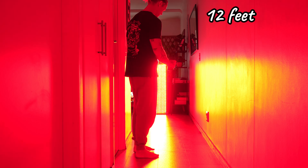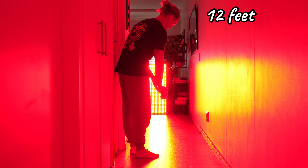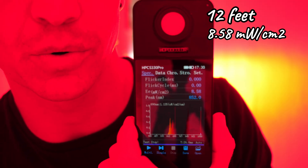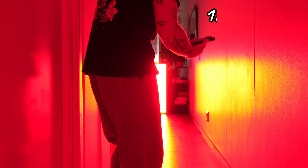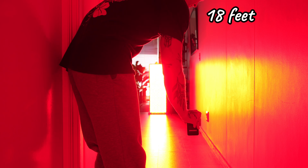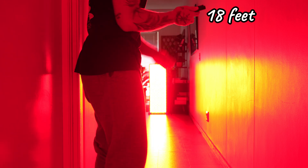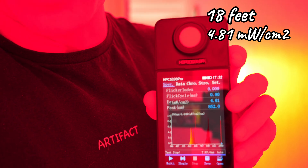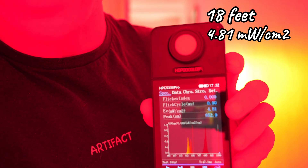At three feet, we have a light intensity of 40.95. Jumping straight to 12 feet, we have a light intensity of 8.58 — we're getting quite close. At 18 feet, we have a light intensity of 4.81. So I'm going to stick with 18 feet.